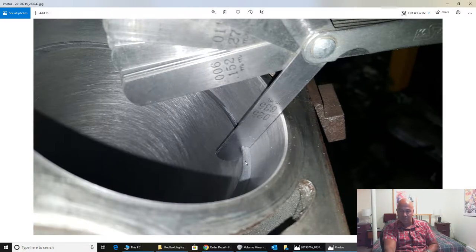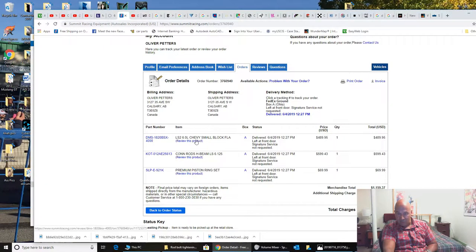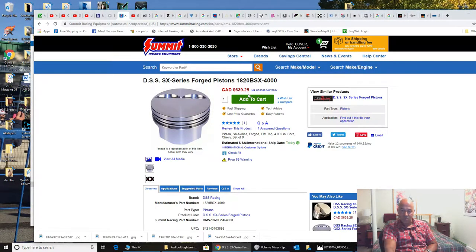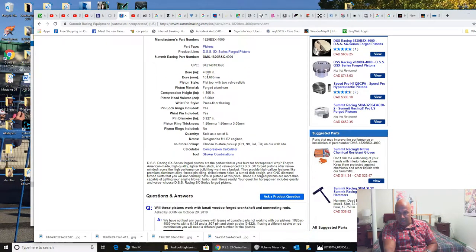The most heat is at the top, so that's where there's going to be maximum expansion of the piston ring and potential for butting up and causing engine damage. Here are the pistons — I ordered them from Summit Racing, $639.25 Canadian. These are DSS SX series forged pistons, 4 inch bore. Compression height is 1.305, piston head volume valve reliefs are 5cc so you can do your static compression calculation. Pin diameter is 0.927.